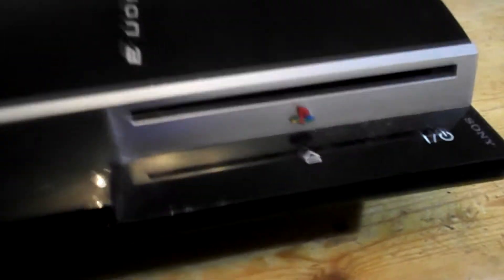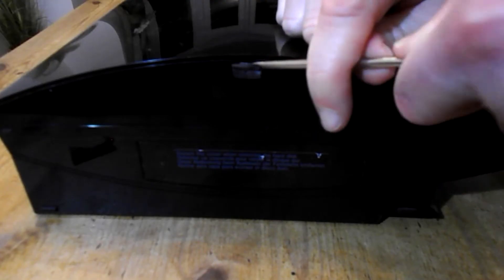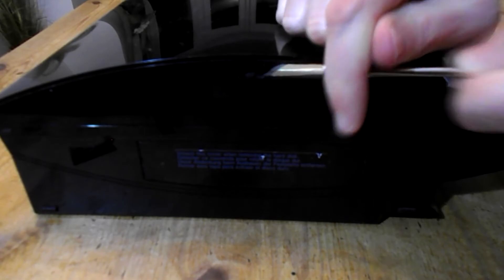How to change the optical drive on a PS3. On the side, just remove this warranty sticker, then open up this little panel here. Inside is a Torx T10 screw — it's a star-shaped screw.